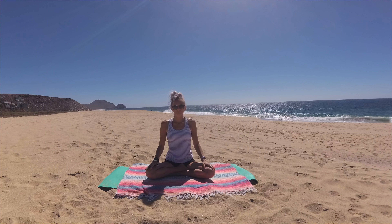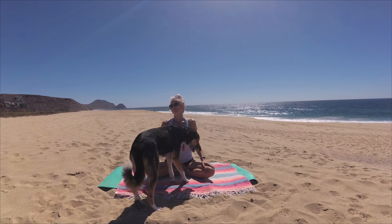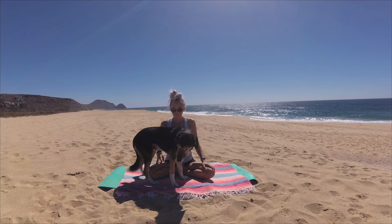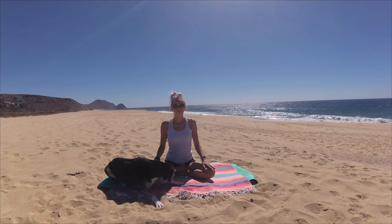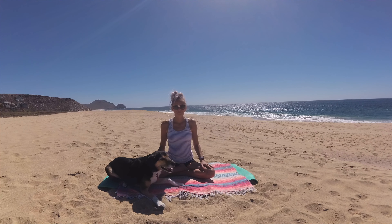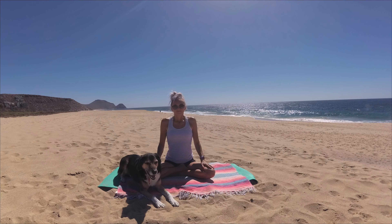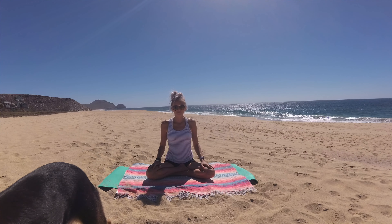We are going to begin our practice with one minute of breath of fire. For breath of fire, we'll begin with a full complete inhale followed by a full complete exhale, and then we'll inhale halfway and begin to pump our navel back to our spine. These are active, forceful exhales and passive inhales. Let's begin: full complete inhale, full complete exhale, inhale halfway and begin pumping your navel back to your spine.